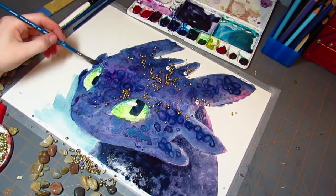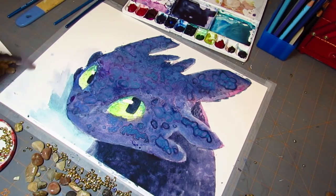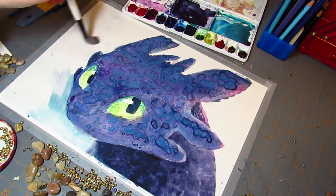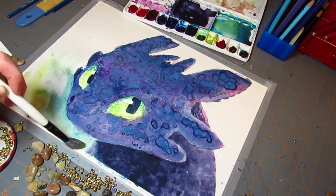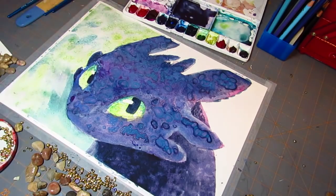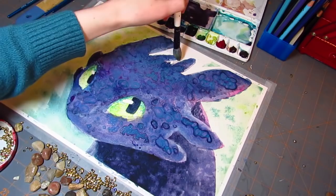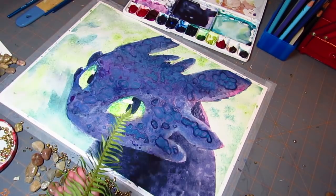As that was drying, I moved on to the background itself. Because there's pink on Toothless, I wanted to have some pink in the background as well, and I also wanted to use the same colors I used for his eyes — so that's what I'm doing!